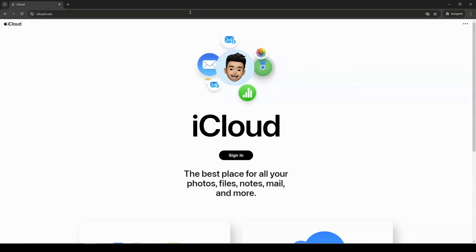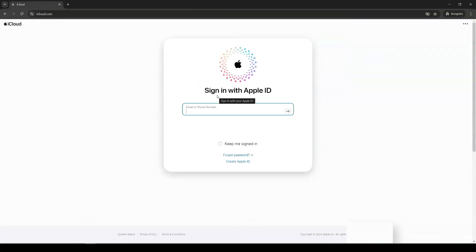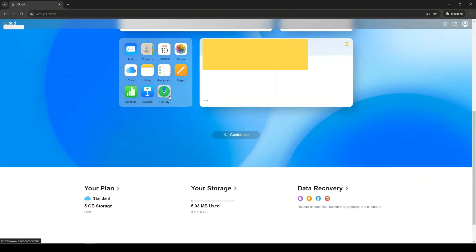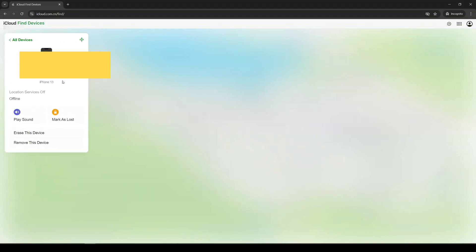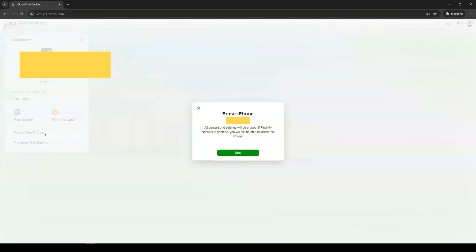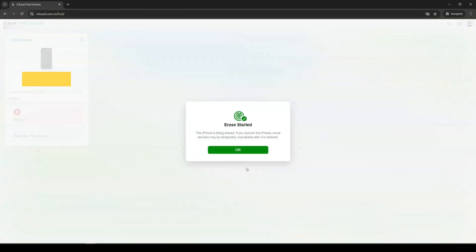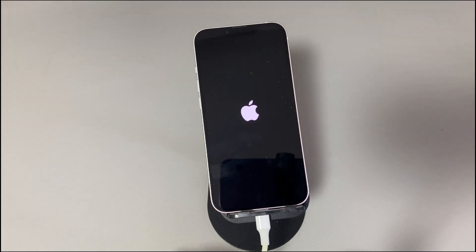Go to iCloud.com by opening a browser. Log in with the Apple ID and password of the iPhone that won't turn on and that you want to reset. In iCloud's page, search for the green Find My icon and click it. Locate your iPhone's name and click it from the devices list. Then, under your iPhone's name, choose the Erase This Device option. In the opening dialog box, click the Erase button. After you confirm the erase, it will start the erase process to delete everything on your iPhone and reset it, even when it won't turn on. Wait for the process to finish and your iPhone to power on and show the hello screen.